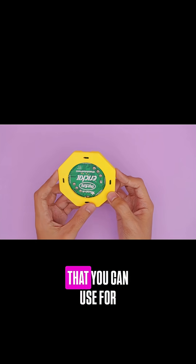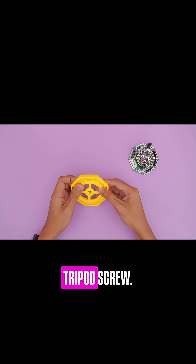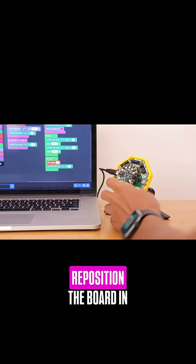The bottom has several slots that you can use for attaching to surfaces. This add-on has a slot for inserting a threaded tripod screw. I like using a mini tripod and swivel ball head so that I can adjust and reposition the board in different angles.